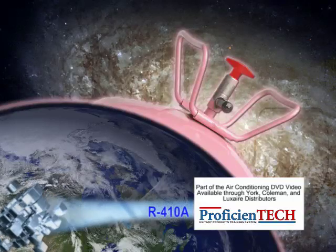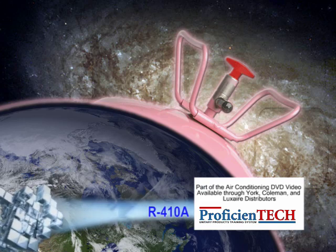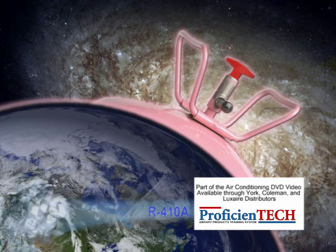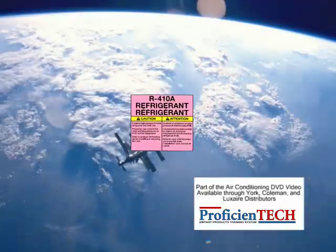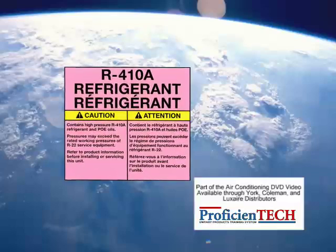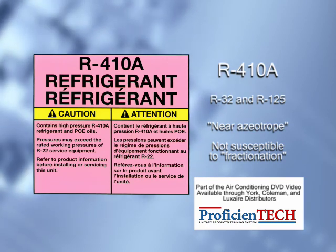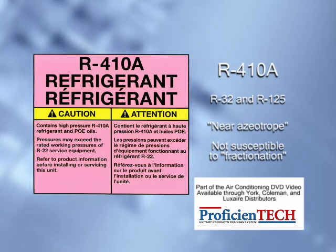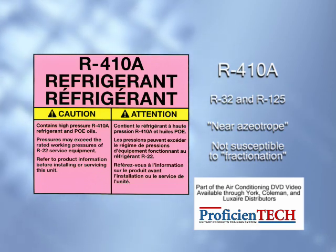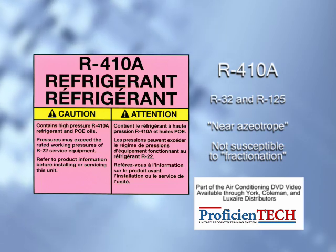With a phase-out of air conditioning systems containing HCFC such as R-22, the industry is shifting to alternative HFC refrigerants which contain no chlorine. The most common of these new alternative refrigerants for residential air conditioning is R-410A. R-410A is a mixture of refrigerants R-32 and R-125 and is considered a near-azeotrope, meaning that it is not as susceptible to fractionation or separation into individual components if a leak would occur in the system.